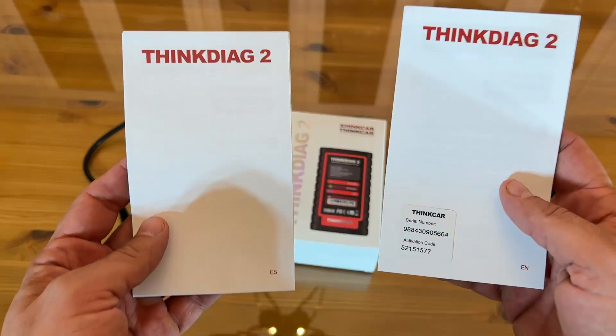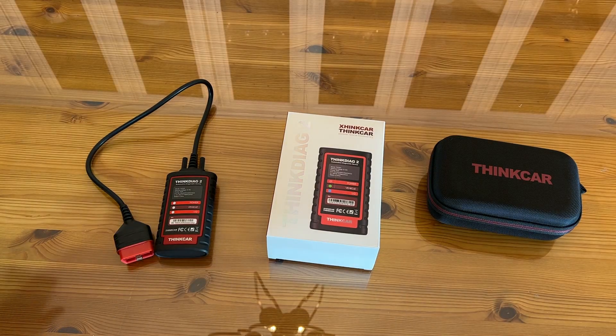Go ahead and pick it up, you won't be disappointed. It's the Think Diag 2 — it's the bee's knees, it's the cat's pajamas, it's absolutely awesome. Go ahead and pick it up, you won't be disappointed. Thanks again for watching. My name is Adam from Elite Demonstrations. I only show you products I absolutely love, and this one's fantastic. Go ahead and pick it up. Adios, amigos.